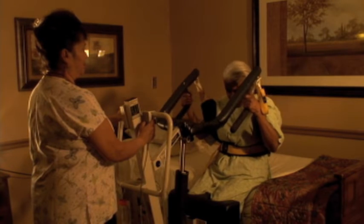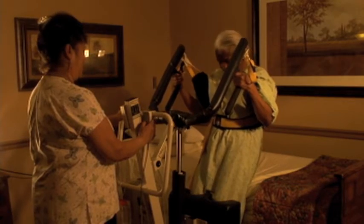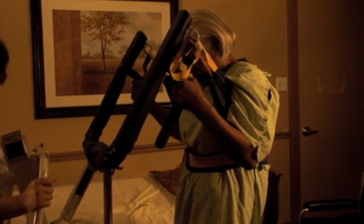Next, crank the resident up into a standing position. Unlock the lift brakes and pull the lift away from the chair or bed. After you are clear, put the legs of the lift back to the proper setting.